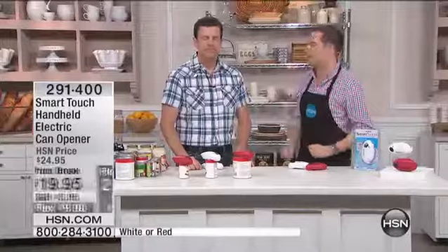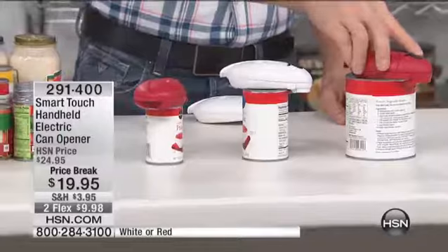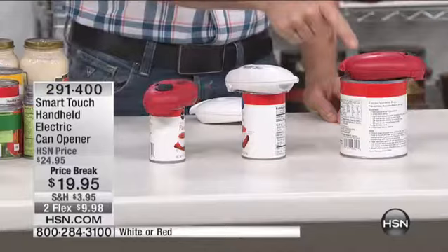I want to show you just how easy it is. How long would it take you to open three cans in your own kitchen? Watch this. All I do is I push the button and I hold until it grabs. I have three different size cans here: a little tiny one over here, kind of a medium size, and a large can.